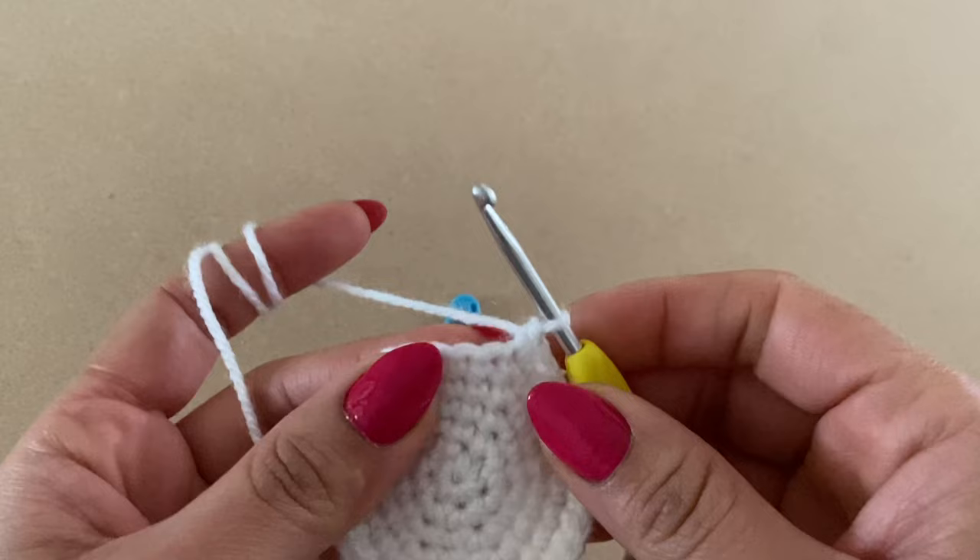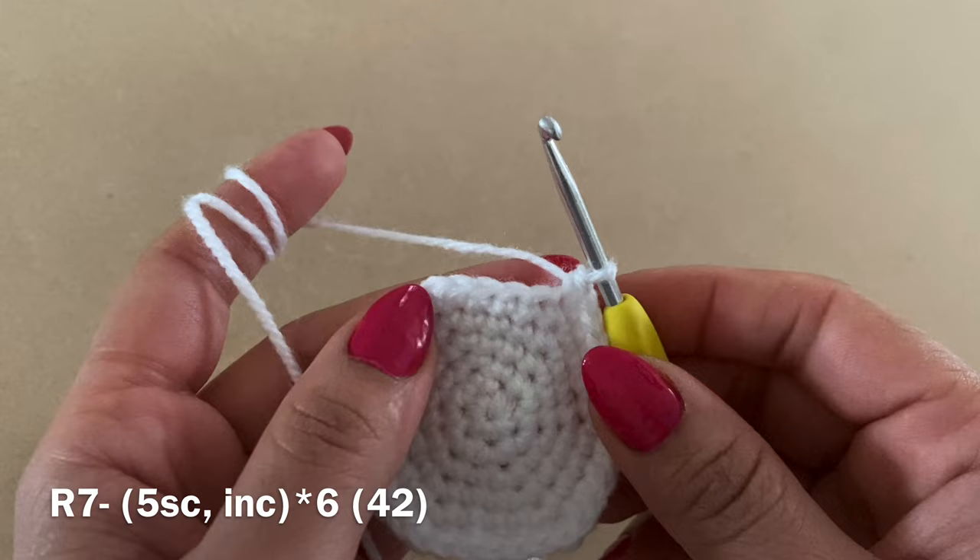For Round 7, start with five single crochets in a row, then follow with an increase, and repeat all the way around. At the end of this round you should have a total of 42 stitches.